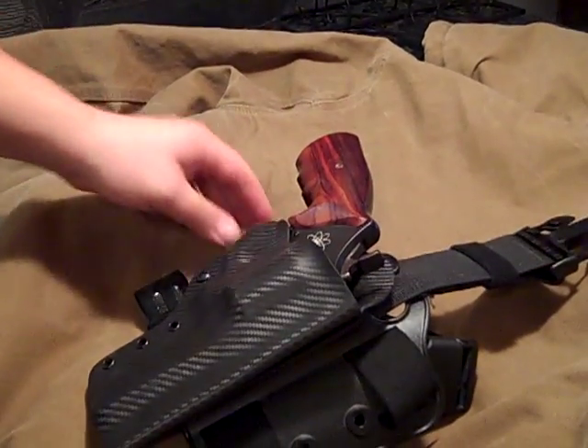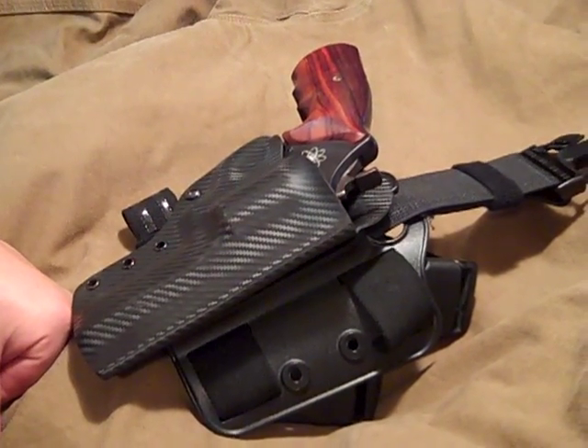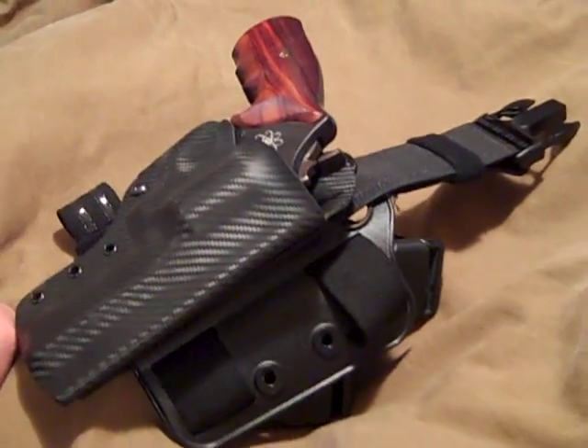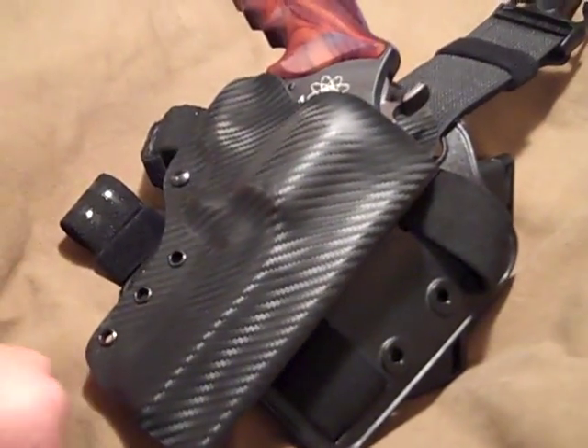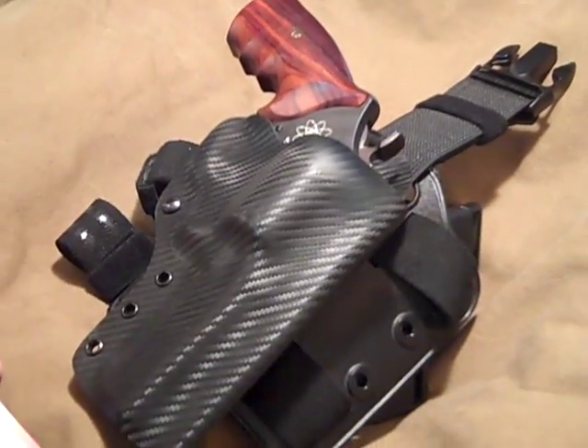So if anybody has any questions or would like anything done for their semi-autos and/or revolvers, knife sheaths, what have you — go ahead and hit me up. It's bugoutcustomholsters.com or bugoutcustomholsters at gmail.com. Again, this is Matt — you guys have a great day.